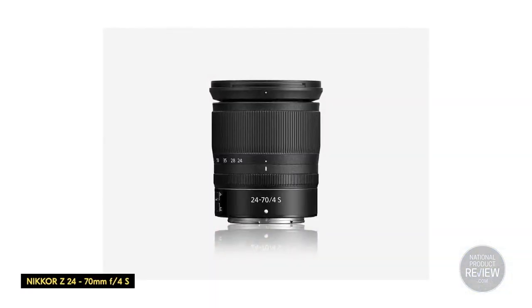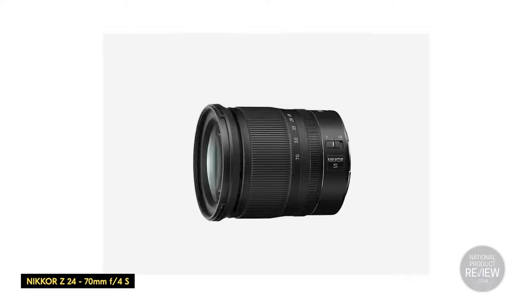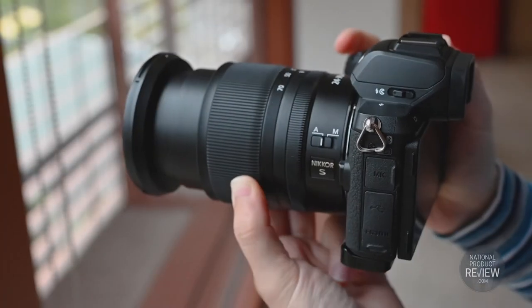Having a flexible lens like the Nikkor Z 24-70mm lens comes in handy when you're starting out, as it gives you the freedom to change the focal length quickly.